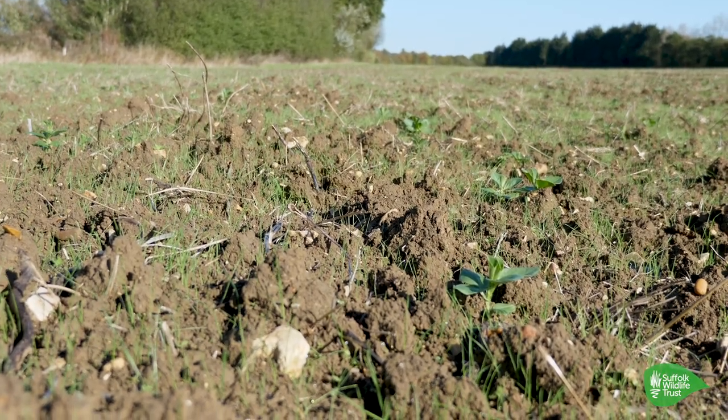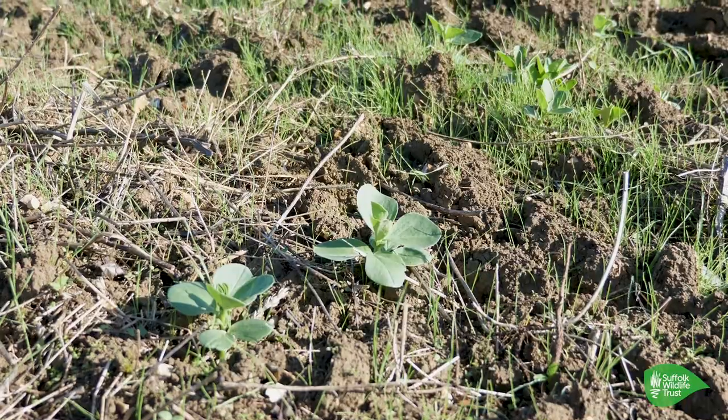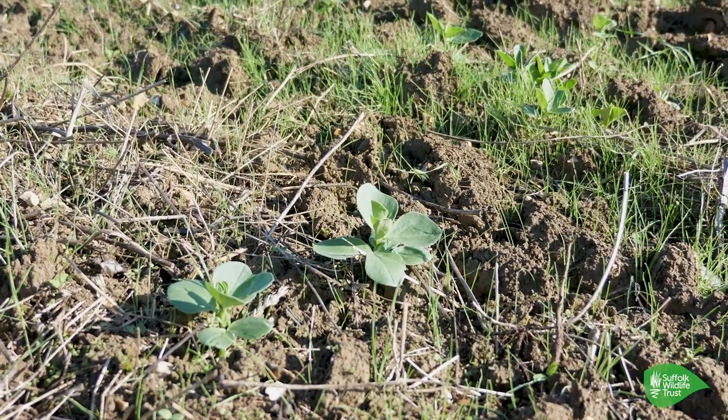A lot of weed seeds have germinated because we've done a shallow cultivation — so we get all our weed seeds to germinate. But also this was a crop of winter beans, and you can see there are some beans in the field as well — they've just been left behind the combine. The bean is a legume because it fixes nitrogen. So we're not only building carbon in the soil by getting these weeds to germinate, we're also fixing nitrogen so that, when we plant our next crop, it'll release some goodness for it to grow.